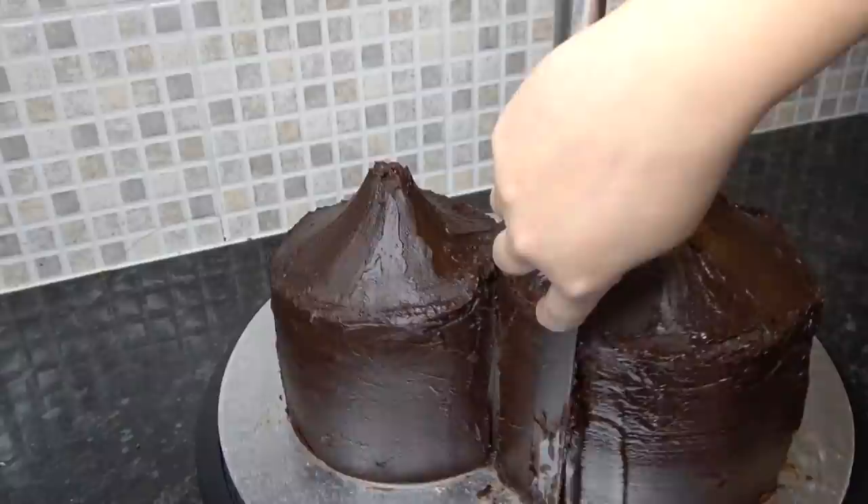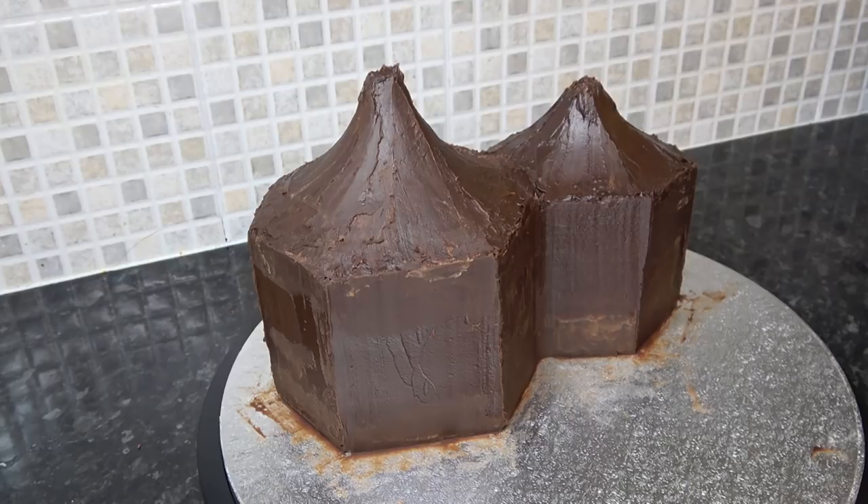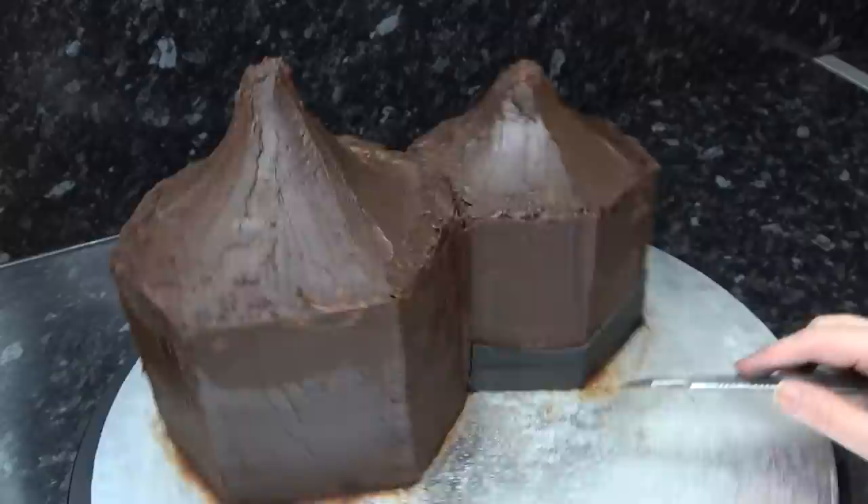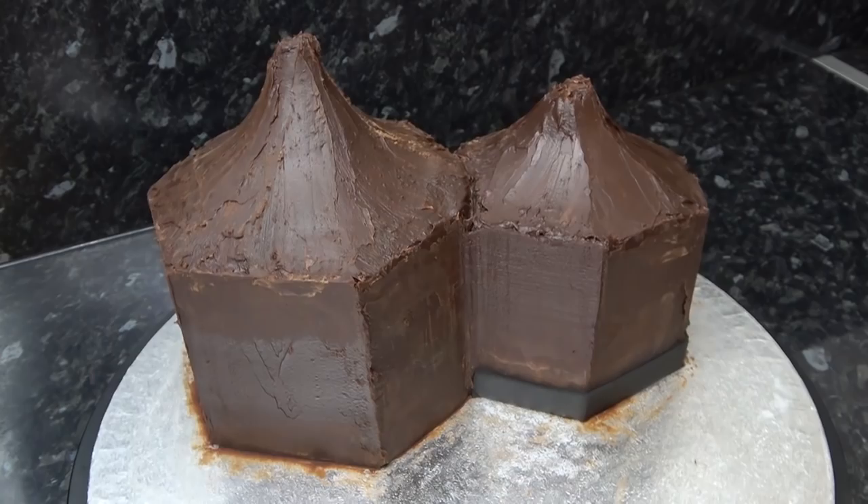Use scrapers to get straight sides. Since Hagrid's hut is on a hill and the smaller hut is perched on it, we're using a black strip of paste to give the illusion of it being raised — just adhere it around the bottom with water and cut it straight.